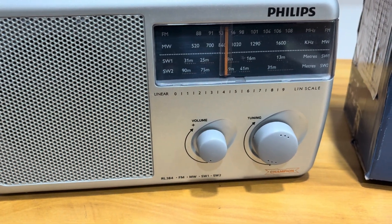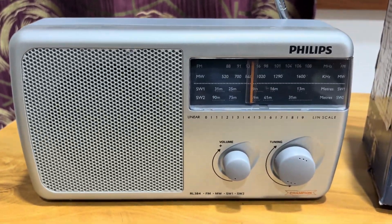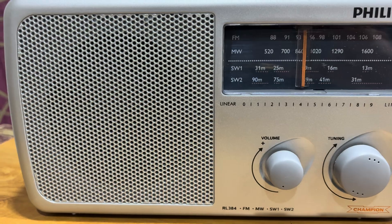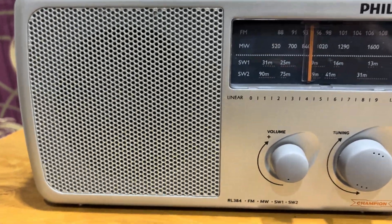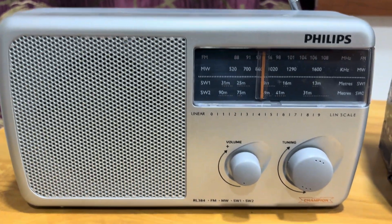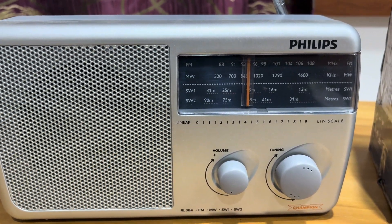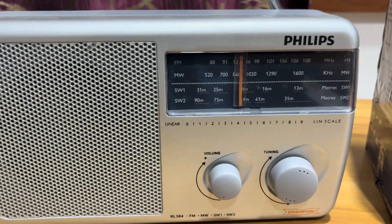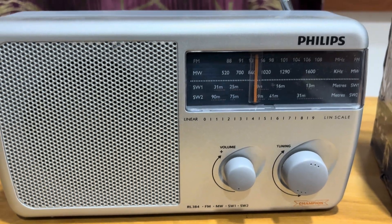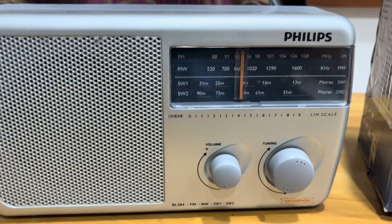Coming to the hardware circuit of this radio, the Philips Champion RL384 is made in India and is India-specific. It uses the famous DSP IC SI4825A, a DSP-based RF tuner IC, though it appears analog. This chip enables high-quality FM, medium wave, and short wave reception with minimal interference.